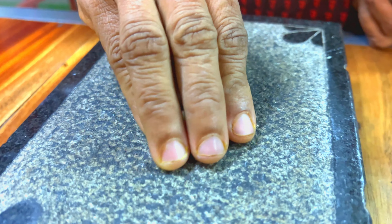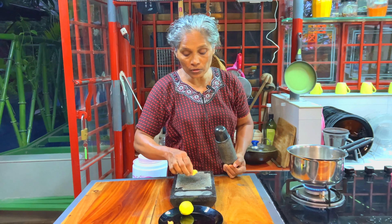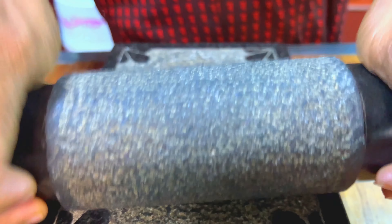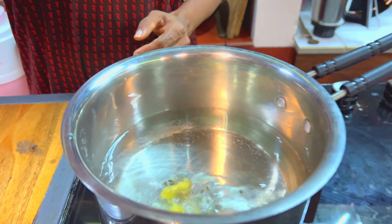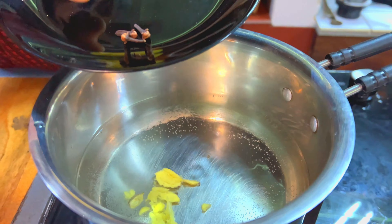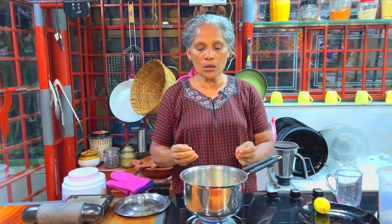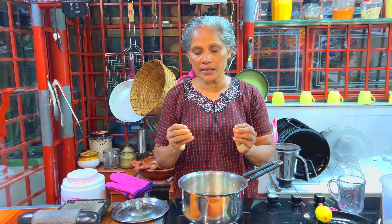We put 3 seeds in this process. Now we'll put the pot and the karambu. This is the pot and the karambu. We'll put the pot in and the karambu. If you have a taste of the flavor, you will have a try. Then we will finish it and cook it well.